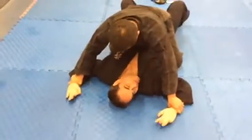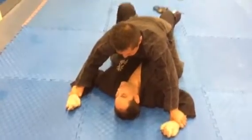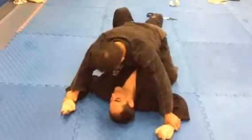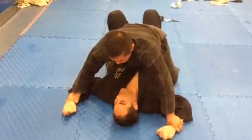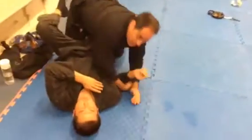One more time. Once I have it, I've got to stop him having so much pressure. So I trap his foot here on my left-hand side. I bring my right foot to my butt. I lift him here. See how this hand's coming right here. Then I can grab this hand and roll out.